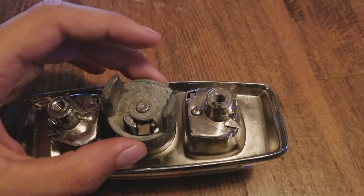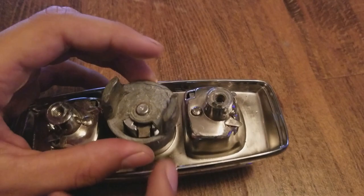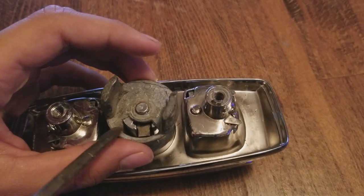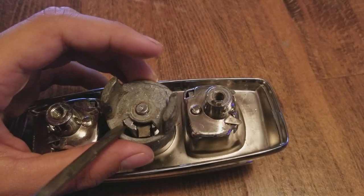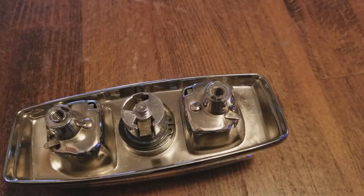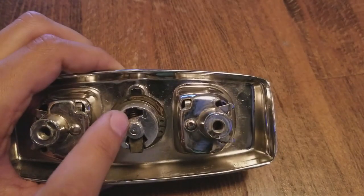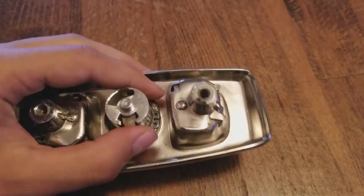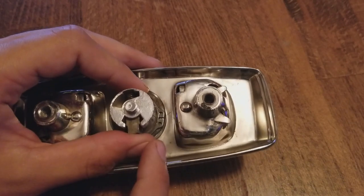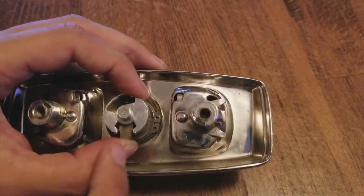Keep the c-clip aside unless you have a replacement. Now remove this piece — you will have to rotate it away from this end, rotate it this way, and it should slide up. What you see here is a pawl and a spring. Just make sure you always have a hand there to stop this thing from flying all over the place.